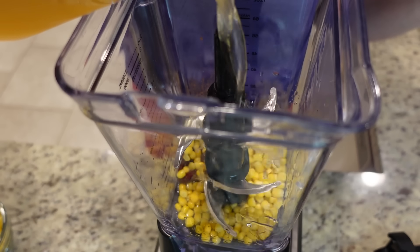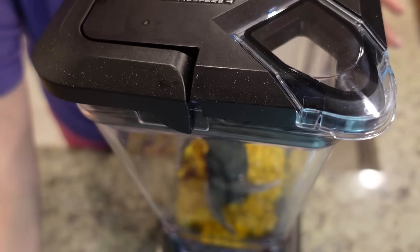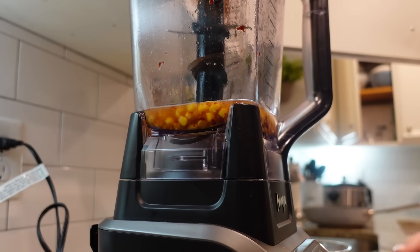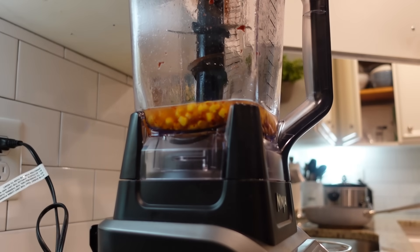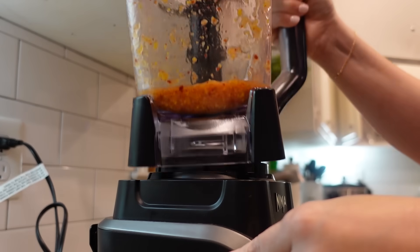Don't let this recipe scare you - there are a couple of steps but it's going to be a good one. We're going to puree a chipotle in adobo pepper, maybe a third of the corn I have, and about three fourths cup of chicken broth in the blender. Put the lid on, lock it in place. My corn was still a little on the frozen side but it worked out okay.